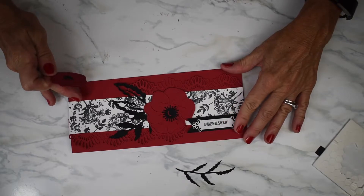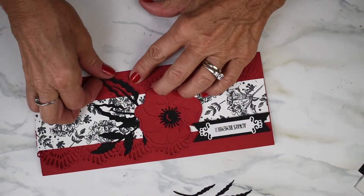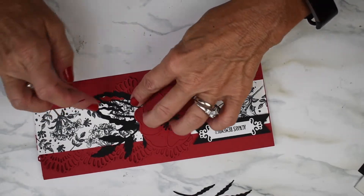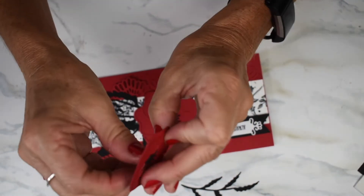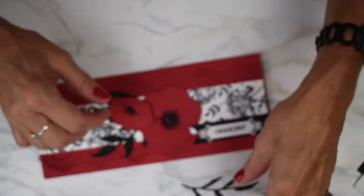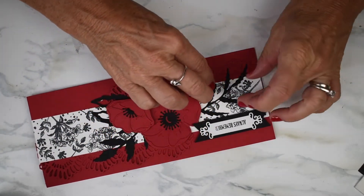I've got my Always Remember on dimensionals and my poppies glued in. I've got a few leaves glued in and I'm going to put my little poppy on dimensionals — let me glue this one in first. I'm going to put him right back here. Leaves on. Almost done.